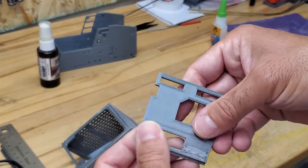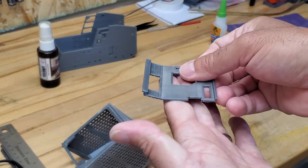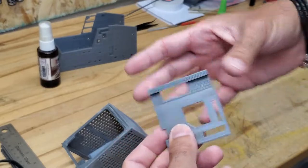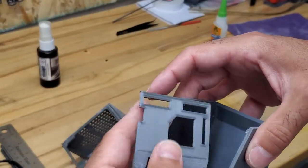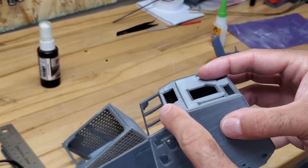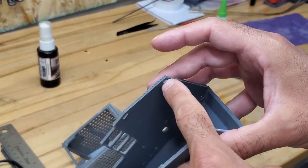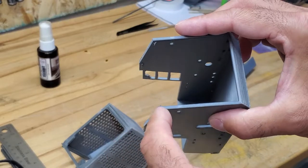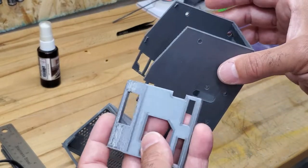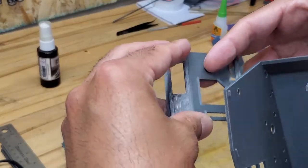This is the engine cover for the back. 3D print it flat like this with supports here, then we'll put mesh inside. This part goes on like this — there are some tabs. When printing this there are no supports; it's on a 45-degree angle so that should be enough. Make sure your printer can handle 45 degrees. We'll put the mesh in and the exhaust will be on this side here.